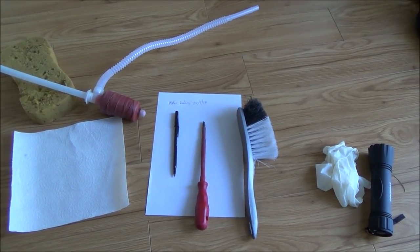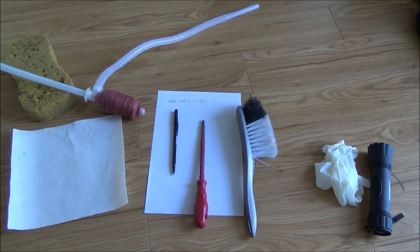Hi there, my name is Vince from mymatevince.com and in this video today I'm going to show you how you can read your external water meter.